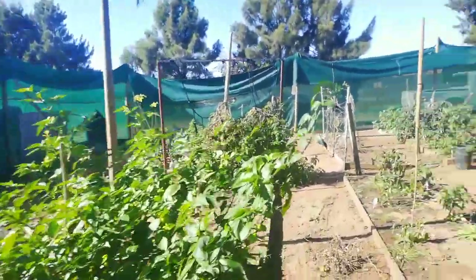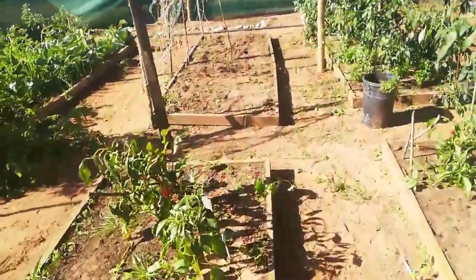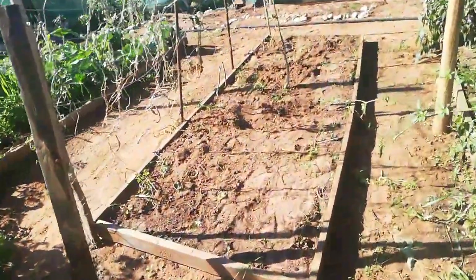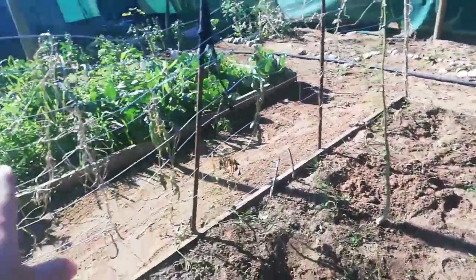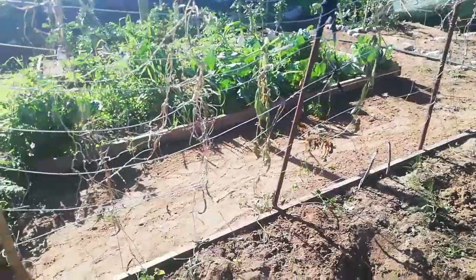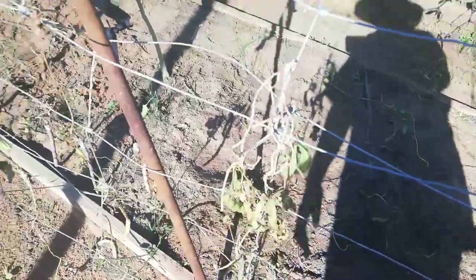Okay, so this bed is now cleaned. Now we'll just rake it and put some compost on. Oh, these beans — I must take off this trellis here. These were the beans.